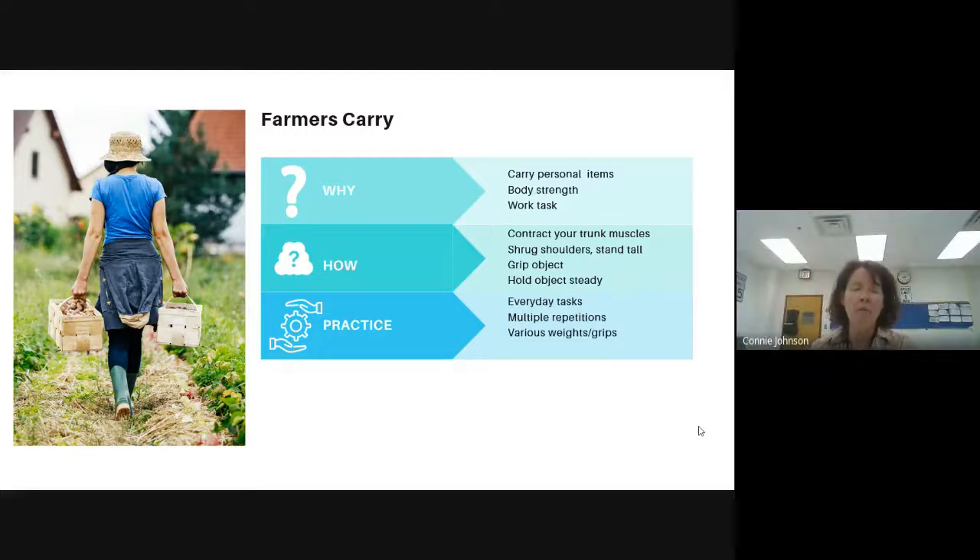Farmer's carry — really important. We want students to be able to manage their own personal items in school: carry their backpack, carry items in their hands. That's one way to start working on that skill. We're looking at grip strength, arm strength, core and trunk strength — it's a whole body activity. In most every single job, there is some element of carrying items.